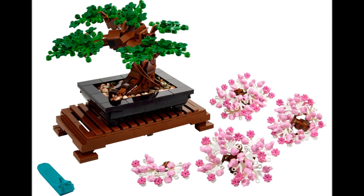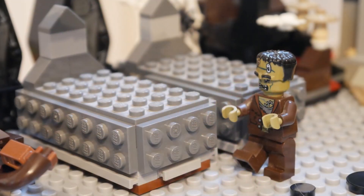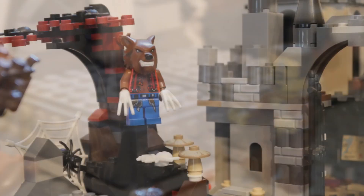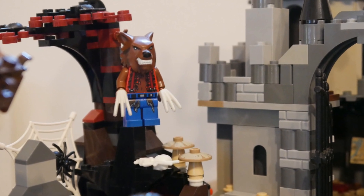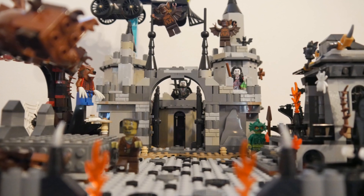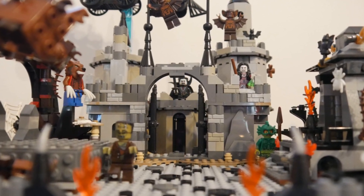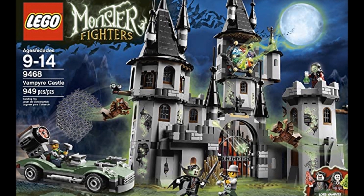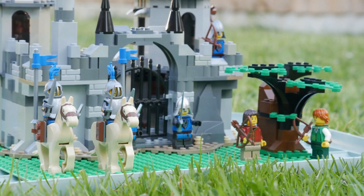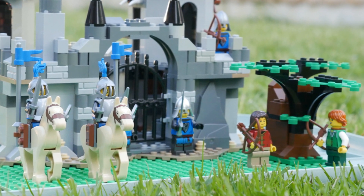I recommend that you buy a bonsai as they're very versatile for dioramas. Next we focus on these two graves and look who's escaped — Frankenstein's monster. This werewolf here has climbed up the tree from the Mirkwood Spider's set. Here is the front of the castle; I designed this as an alternate build just using pieces from the vampire castle. This set is a brilliant gothic masterpiece and you can even change it to fit castle minifigures such as the black falcons that you see here.